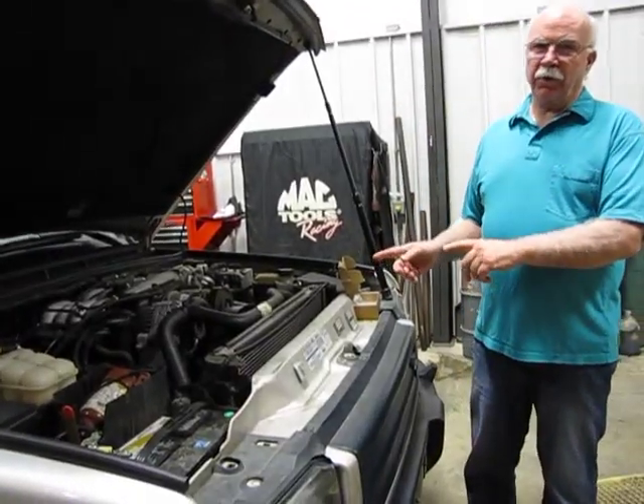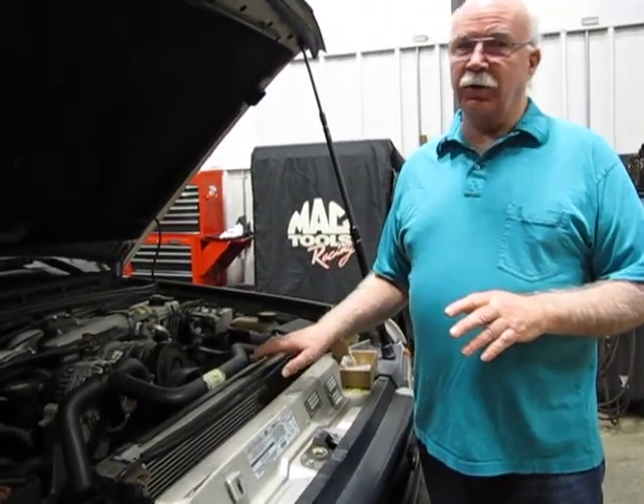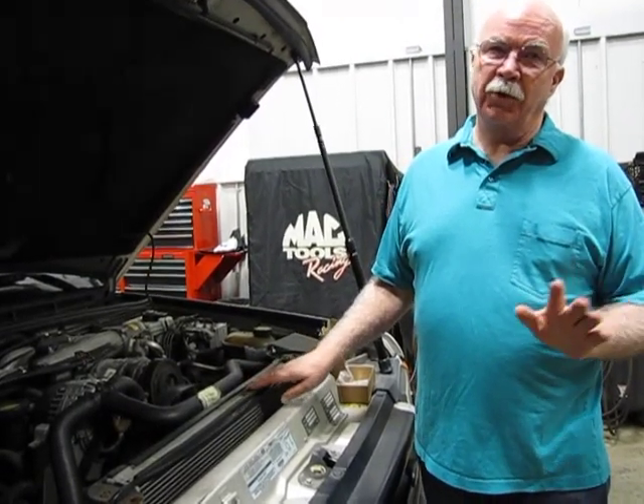This is a Discovery 2. A real common problem on these cars: first, radiators leak. If you haven't done one, you're going to do one, maybe two.